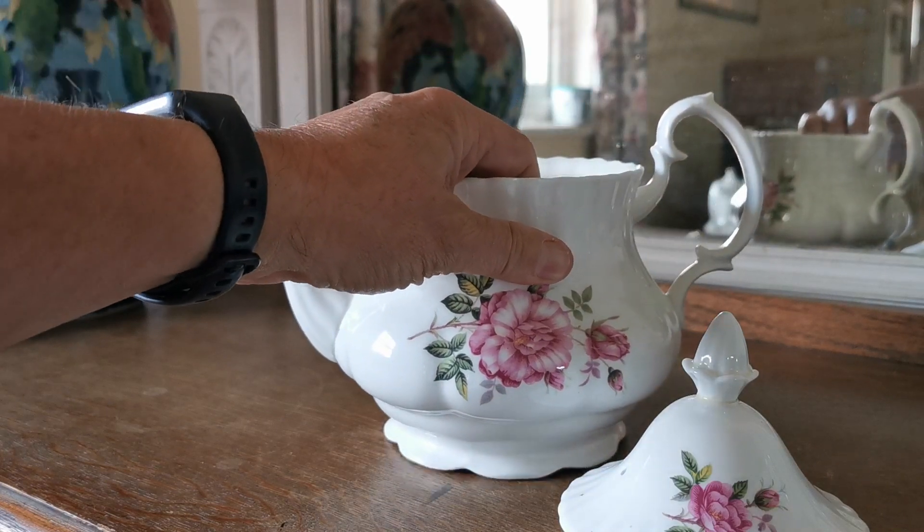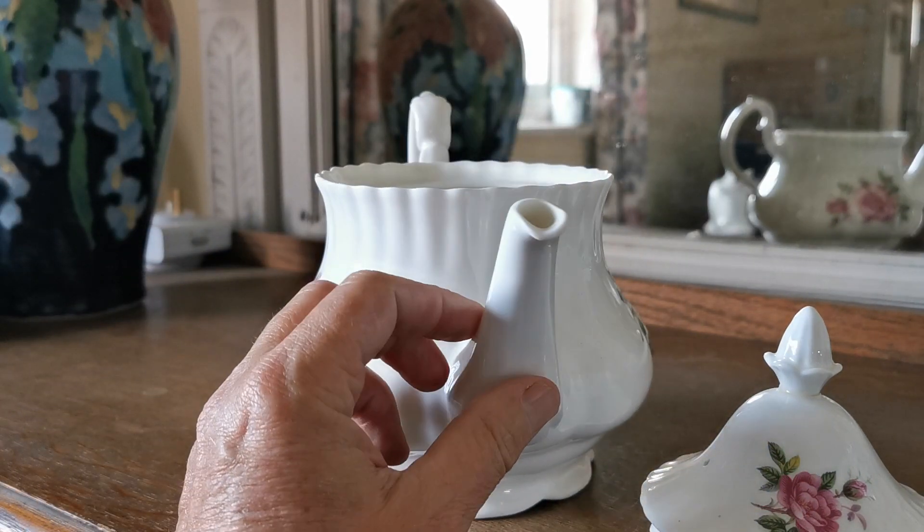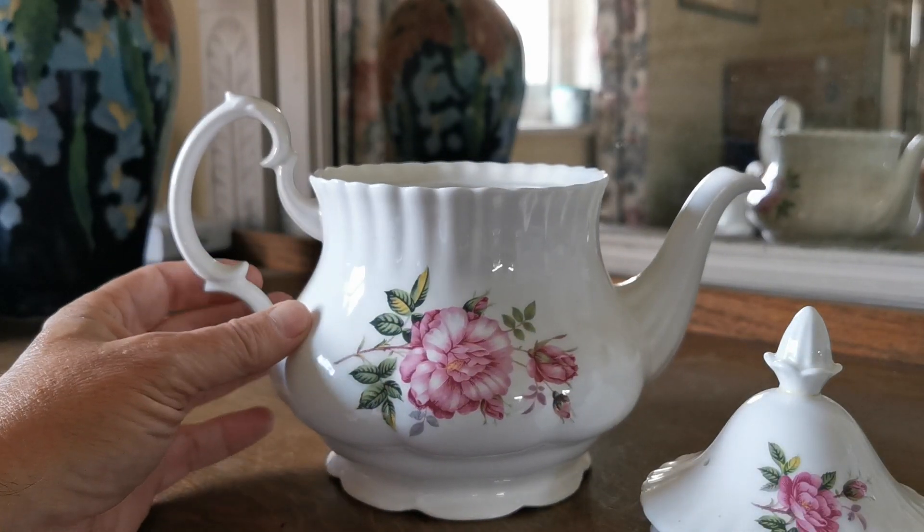Very large 2.25 pint Montrose shaped teapot in very fine condition. No gilt on this particular pattern design.